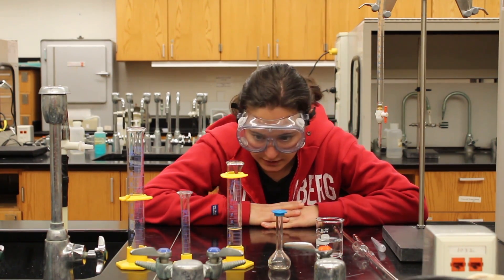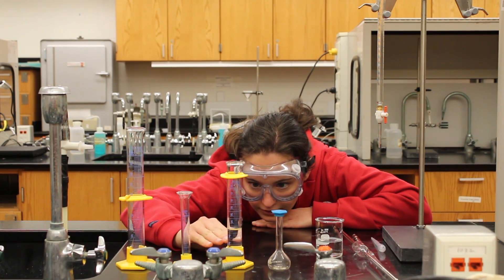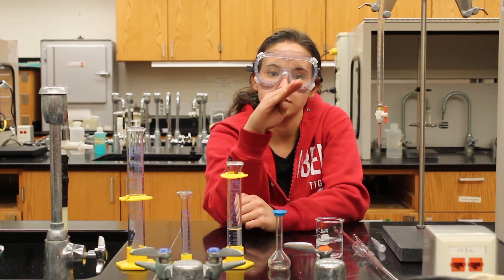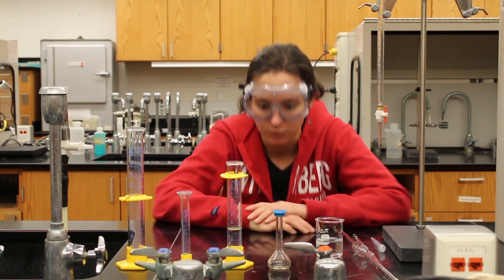When you take measurements, you'll want to have it on a flat surface and have your eye level right where the water is. Also when you're taking measurements, you want to go down to the meniscus, and that is where the adhesion actually bends the water down. So that is where your measurement will be.